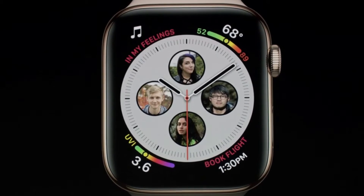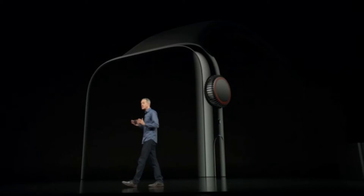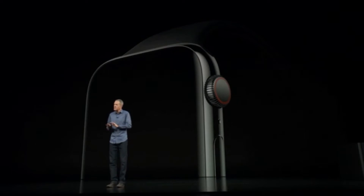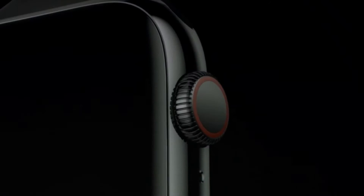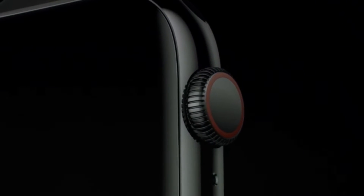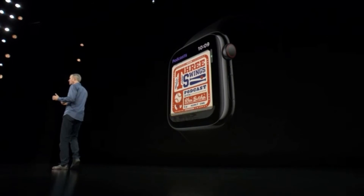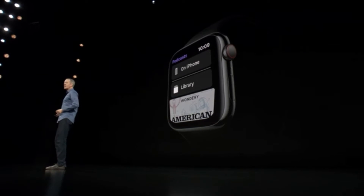Now, you can add loved ones to your watch face and simply tap to connect with them. Next, let's turn to the digital crown. The digital crown has been completely re-engineered, and it now includes haptic feedback, giving you a more responsive and mechanical feel. It's especially great in apps like Podcasts and Calendar, where you precisely flip through each item.